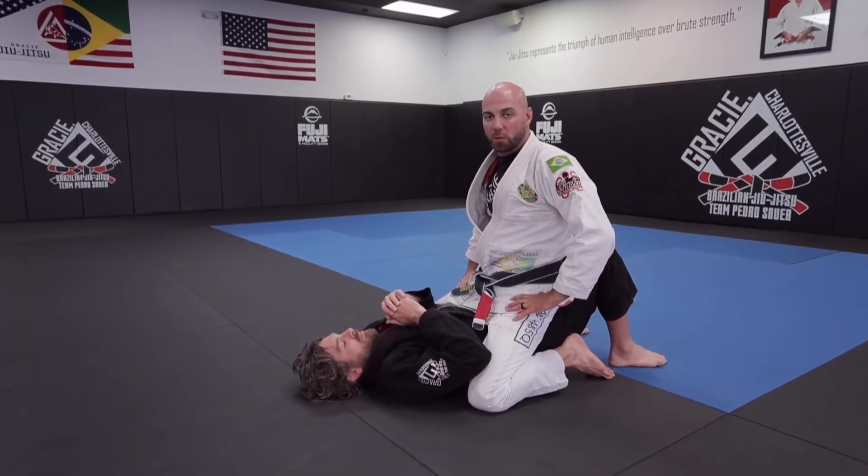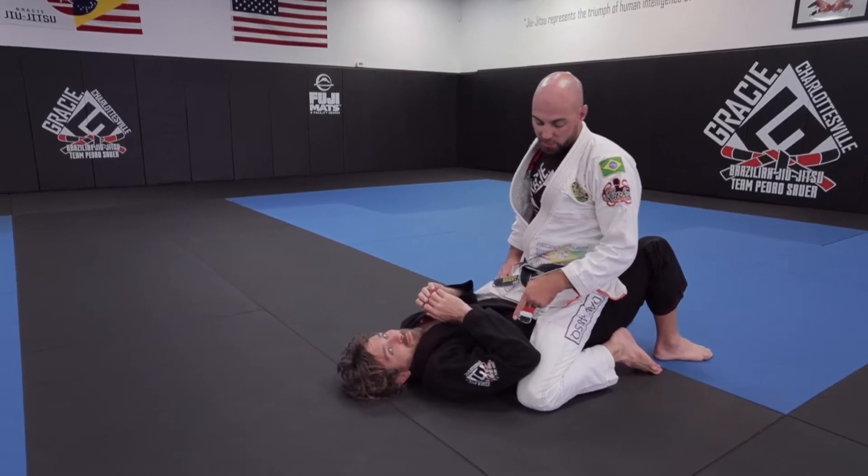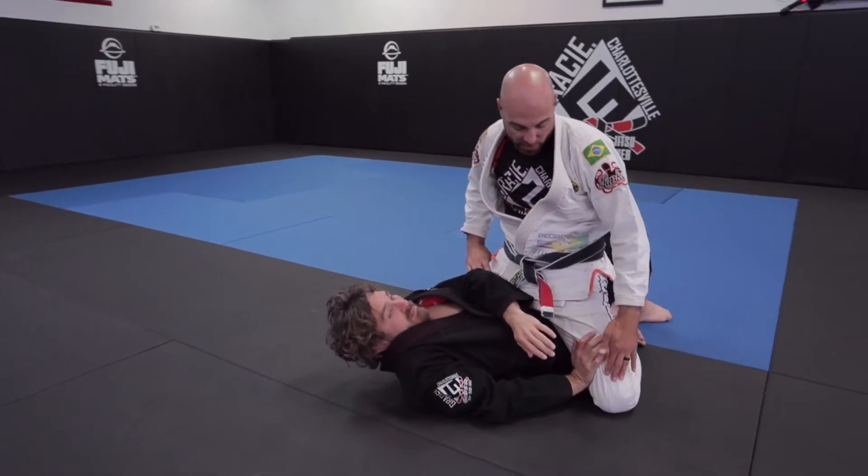Hey guys, Brent and Sean here with Gracie Charlottesville. Today we're going to show you another way to maintain the mount. This one he's going to be trying to do the elbow escape — he's going to have his elbows in, or his hands in, on my leg like this.